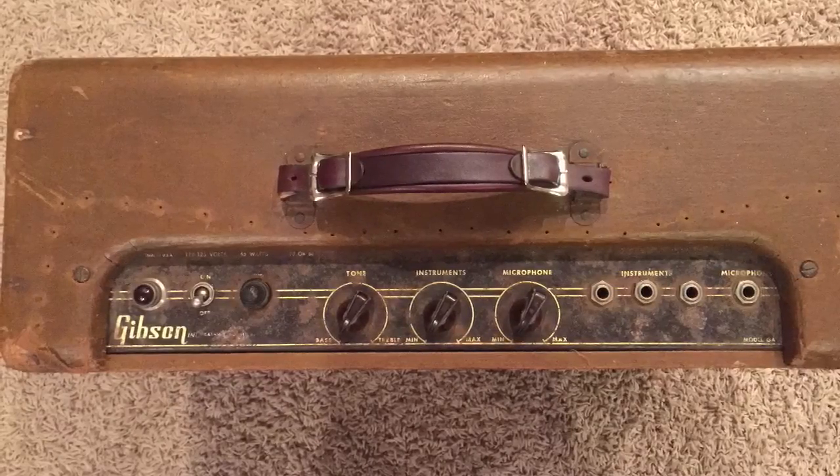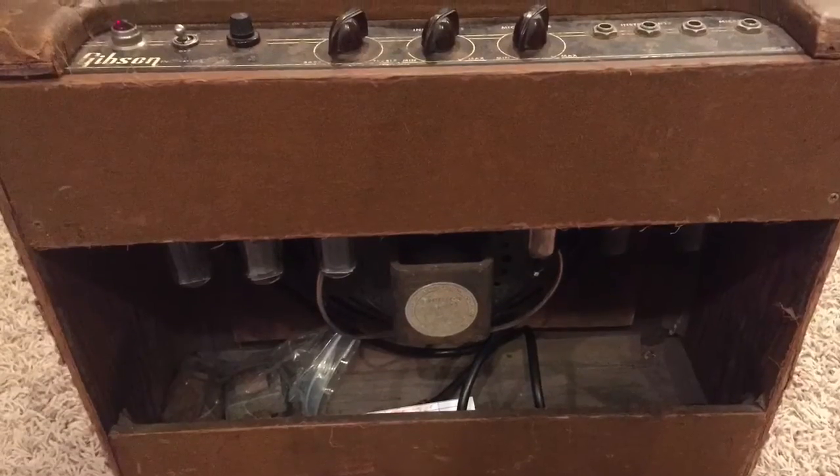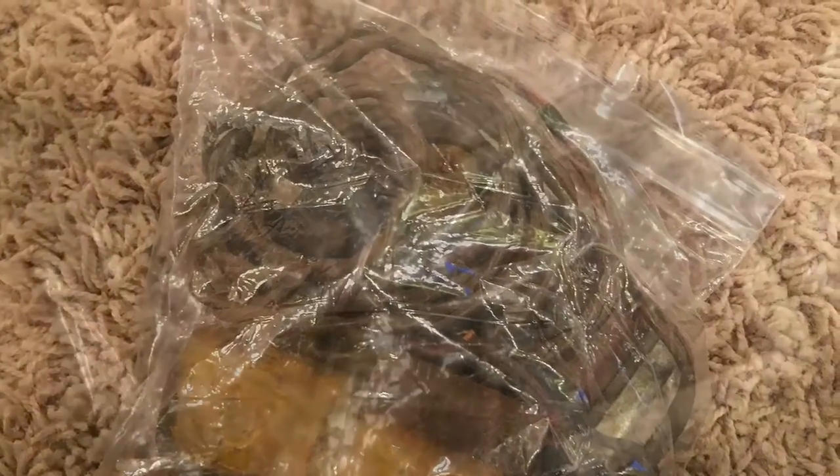Looking nice. It's more of a rehab than a restoration. And there are the guts in the bag — the old dead stuff. I figured I'd keep that.